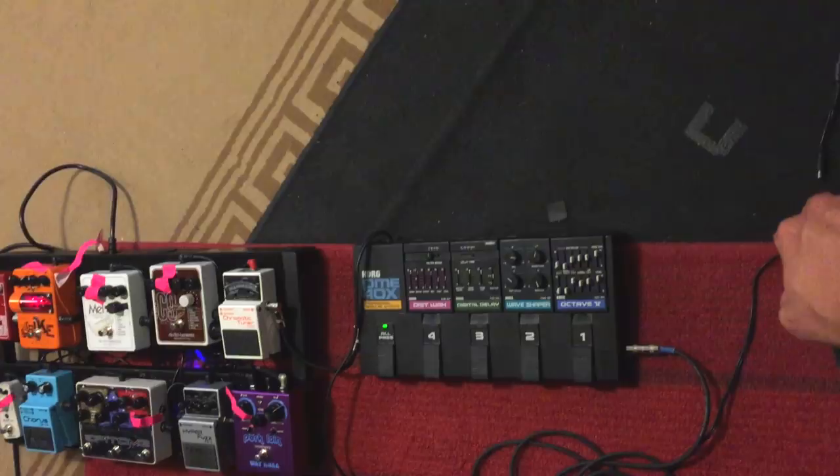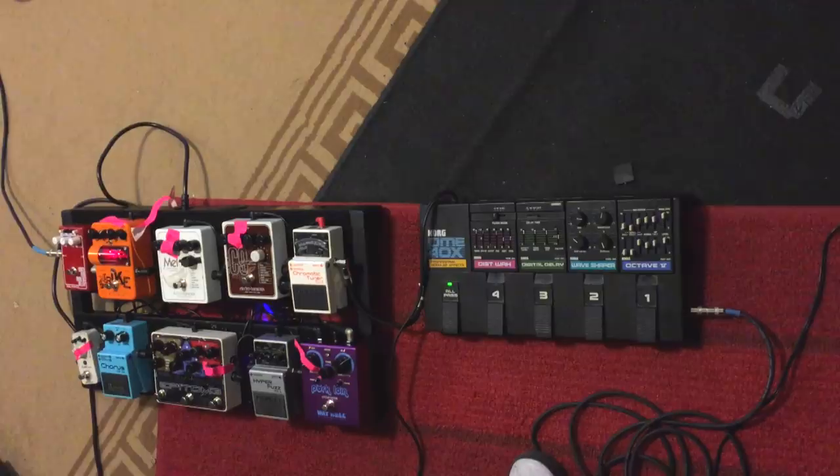Wow, awesome, that thing's good. That thing's great. I have one, but I don't have that monitor. That's the one — when I look, they're always like $250, $350. Yeah, that's probably the rarest one. It's between this one and the Distortion Wah, although the Wave Shaper is the hardest to find. Yeah, I gotta get that one. I gotta get the Octave one too though.